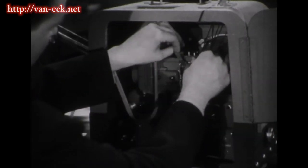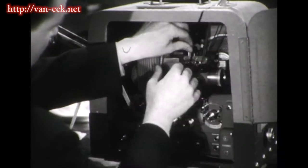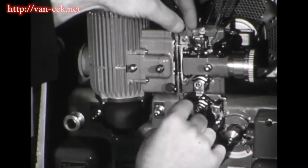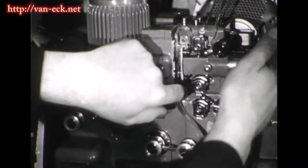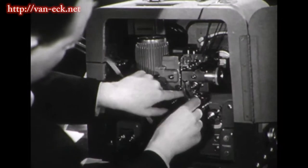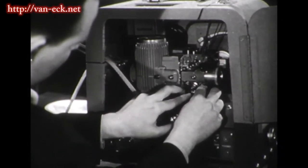If your film already has an optical soundtrack, the new magnetic sound stripe can be put alongside it. Your film will then have two soundtracks, either of which can be played as you choose. When your film is returned, you thread it through your projector just as you do for any showing.